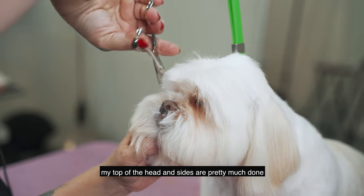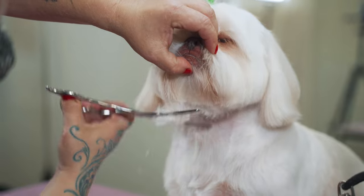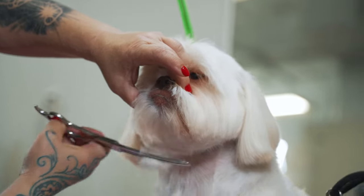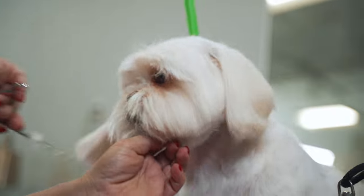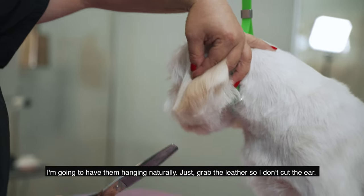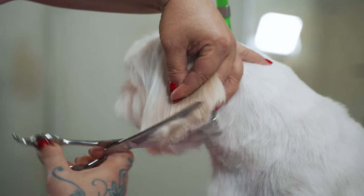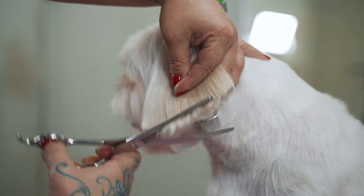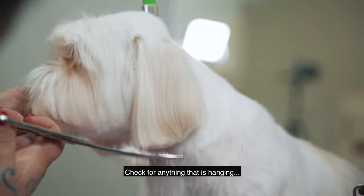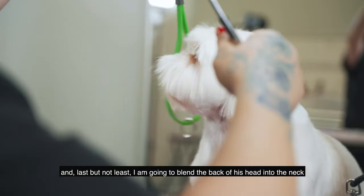Now the chin or the beard — we're going to connect it to the cheeks, same half-moon shape. For the ears, I'm gonna have them hanging naturally. Just grab the leather so I don't cut the ear, do another half moon, comb them down, and check for anything hanging out of your general line. Last but not least, I'm gonna blend the back of his head into the neck.